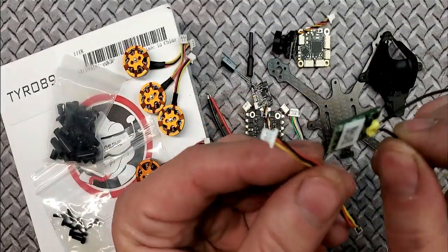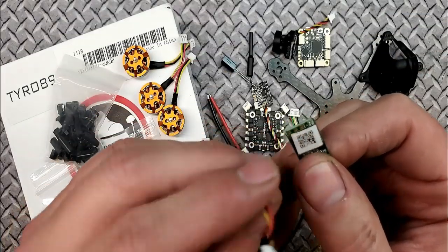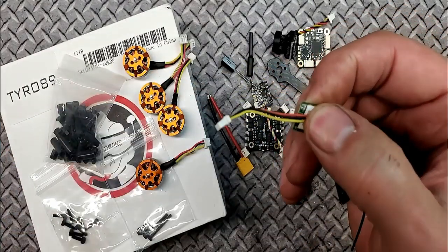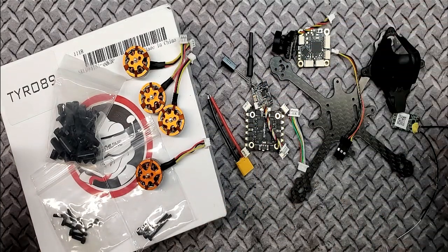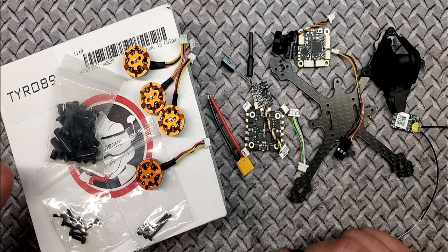You plug the RX cable into your FC, and you're going to have to solder three different points right here. I'm going to put a recommended soldering iron down below for those who don't own one. Pretty much everything's plug-and-play — you have so far one, two, three, four, five points that need to be soldered, and that's it.